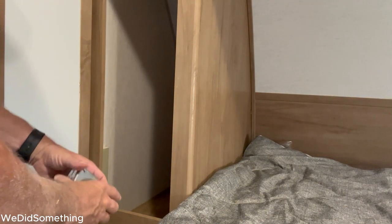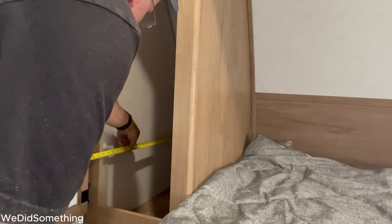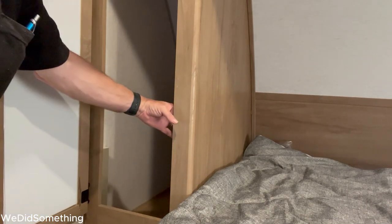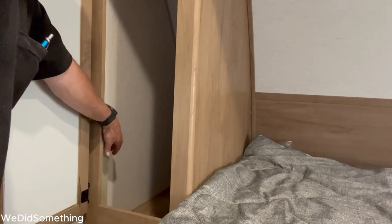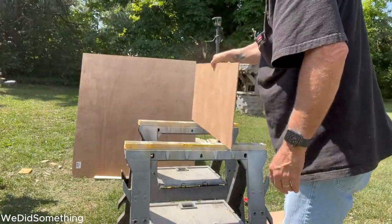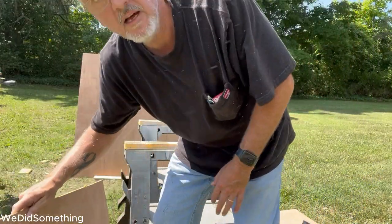Now to get the measurement all the way to the back — I'm going to go with thirty and three-quarter inches, because I've got little strips over here that I need to account for. Thirty and three-quarter should do it — let's try it out.